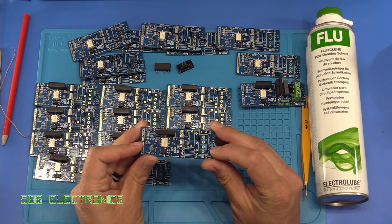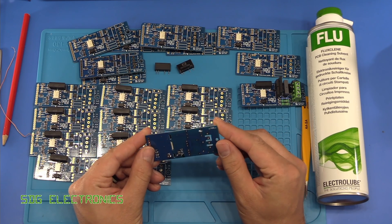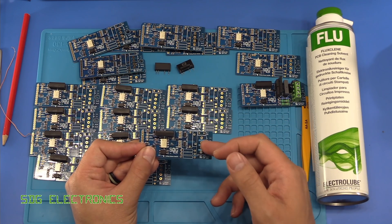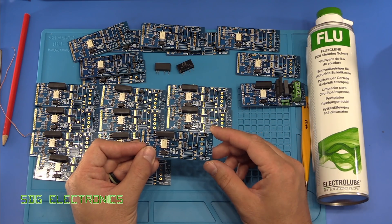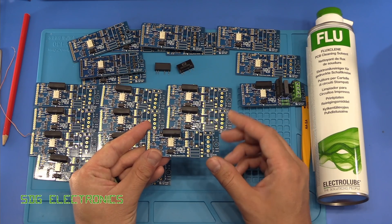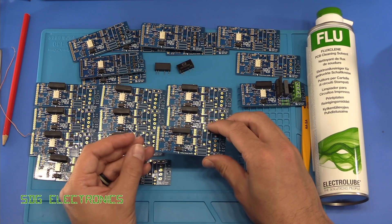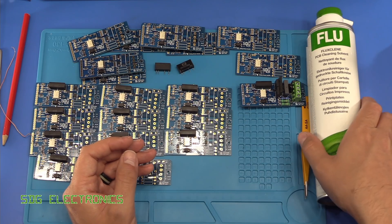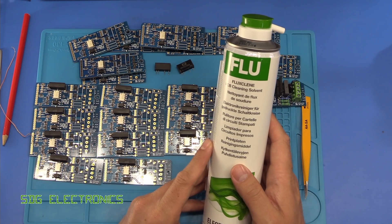I did want to clean up the flux residues on the PCB because some flux residues, although I don't know if mine in particular is affected by this, but some can become problematic over time. They can draw in moisture and then start to become conductive. So we could dunk these in the ultrasonic bath, which is something that I probably will do.